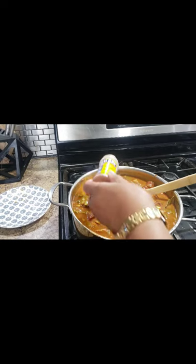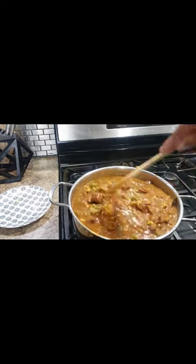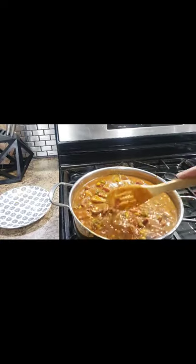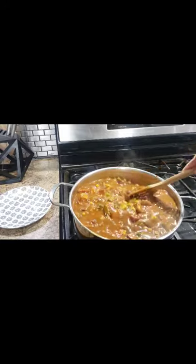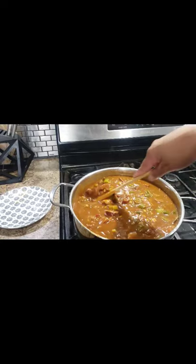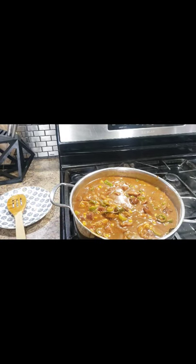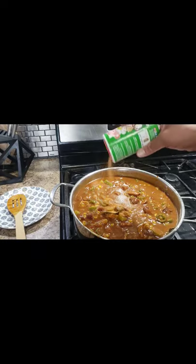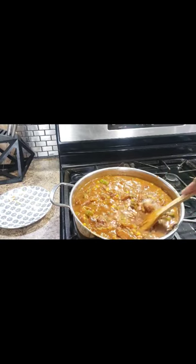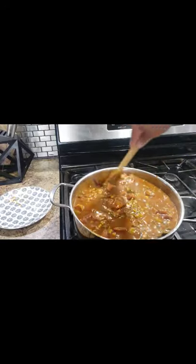I'm using more Old Bay here, purposely, because I know the water was going to knock down some of the taste. I purposely over-flavored my sausage and chicken while sautéing because I knew I didn't have any homemade chicken stock or seafood stock. Water is actually okay — you just have to keep in mind you need to add more seasoning. At this point, it's finished. I'm going to let this sit on a super low heat flame for about 20 minutes, put the top on, and come back to stir it every five minutes.